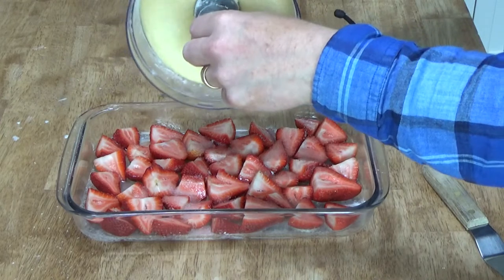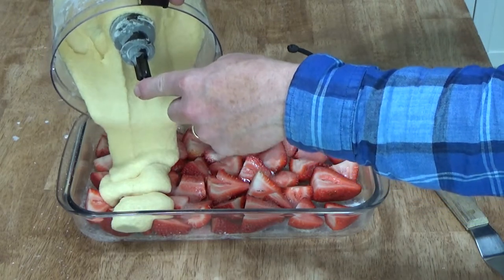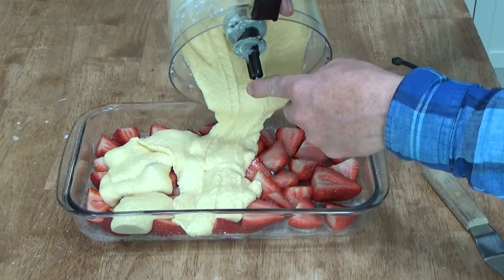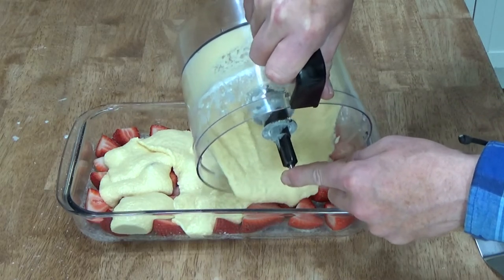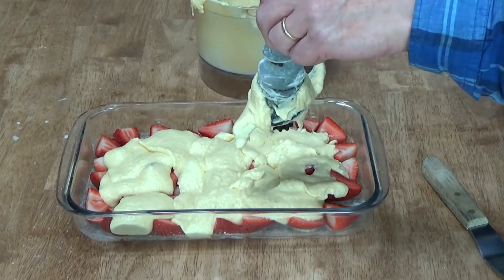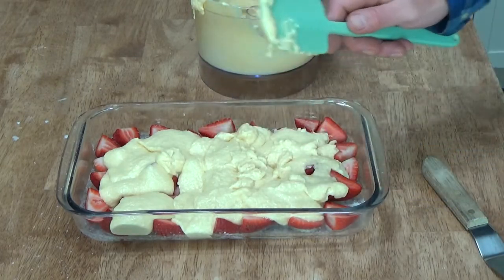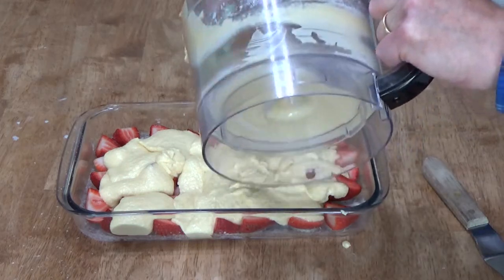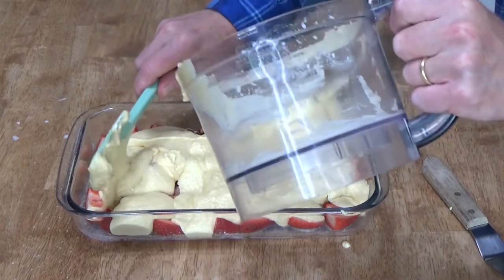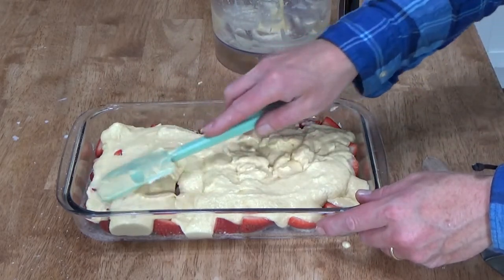Now pour the batter over the strawberries. This is nice and thick. If you've never made cake batter in a food processor, maybe you're missing out on something. Grab a spatula, get all the goodness off the blade and out of the bowl. You really want to cover all of the strawberries as best you can, then spread it out, trying to cover all of the strawberries.